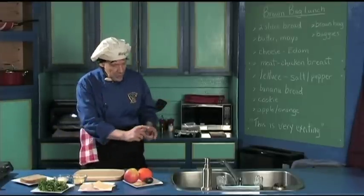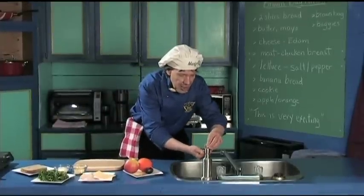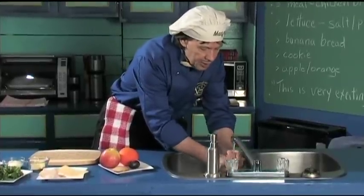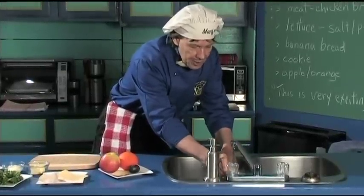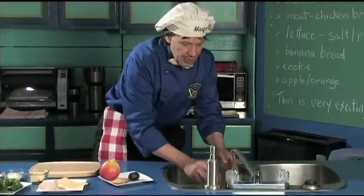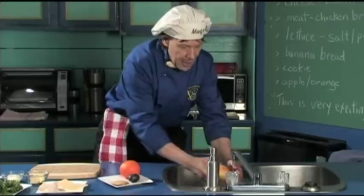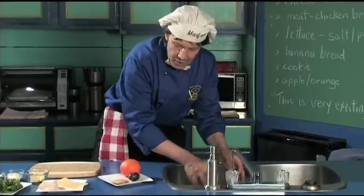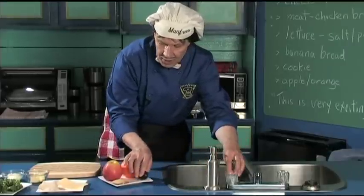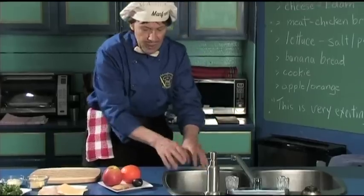Now, the first thing we do in the kitchen when we come in is wash the hands, because when you're outside you don't know who's been where and with what. The other thing when you're washing the hands — just take the orange, give it a little rinse. Take the apple at the same time, give it a little rinse. We got the plum today too — give it a little rinse and just let them sit there. We'll dry them off later.